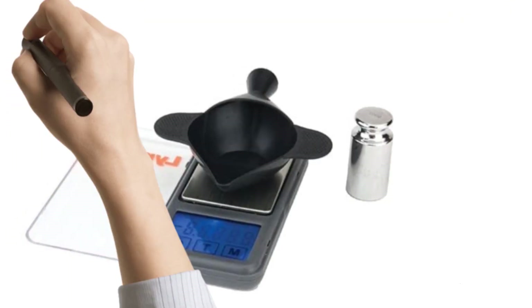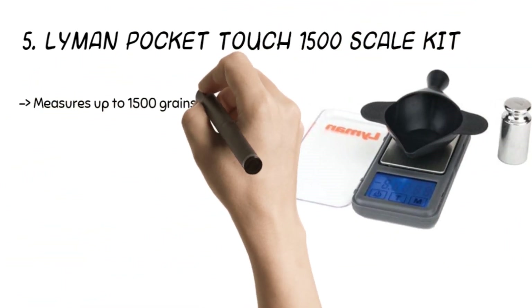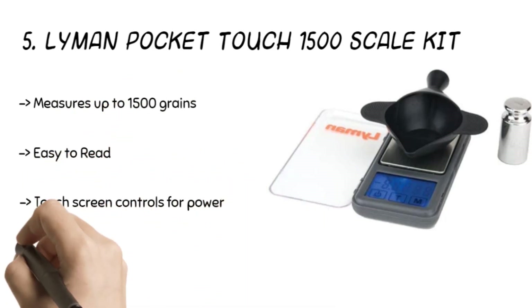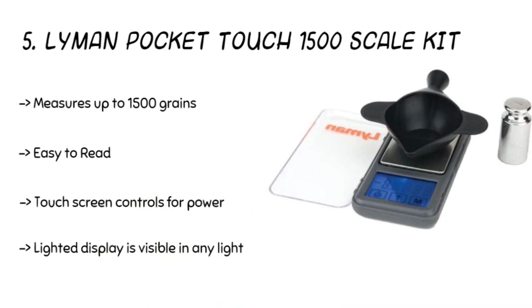Starting from number five, the product is the Lyman Pocket Touch 1500 scale. The kit comprises a handy powder scoop and accessories. It features a touchscreen display showing calculations in the right units — grams or grains. It can measure up to 1500 grains, comes with a patented funnel pan, and has automatic on and off operation.